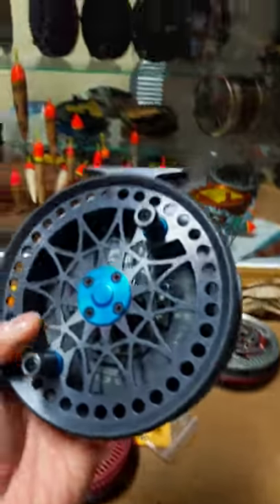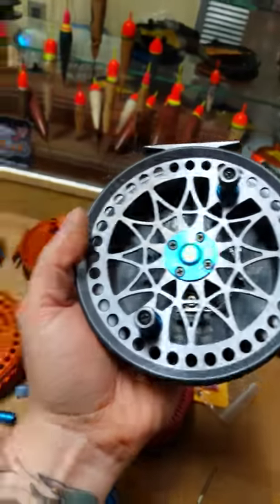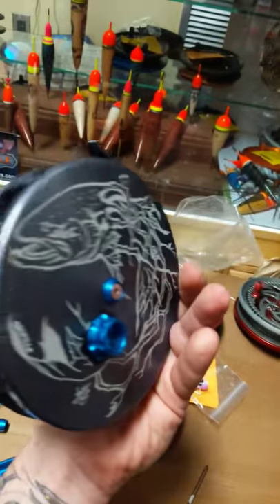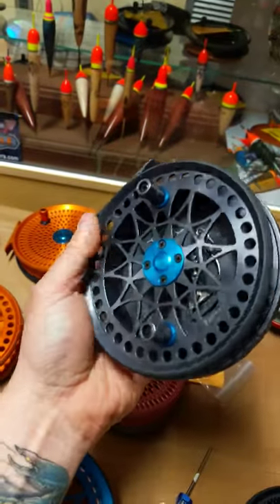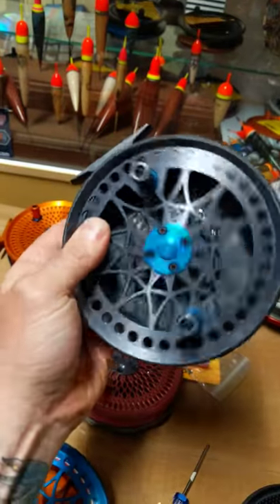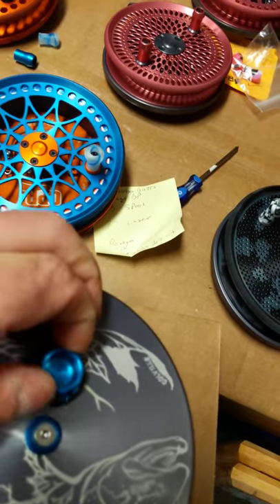I have this boomer available — a gunmetal dreamcatcher with Deschutes blue accents and Usneal Santos Bow Branches on the back. I mean, this one shouldn't last long. Look at this baby — and the startup on these, oh, they are just sick.